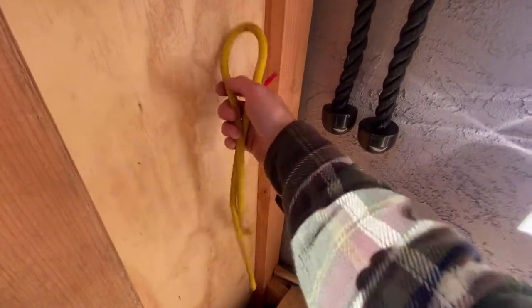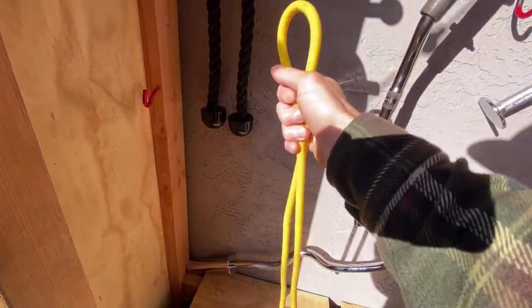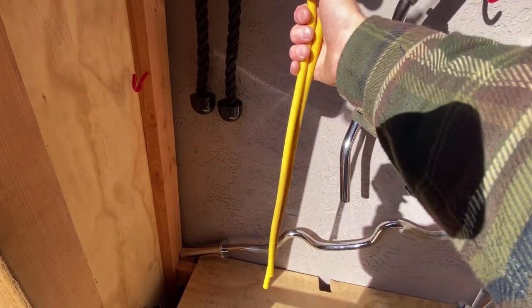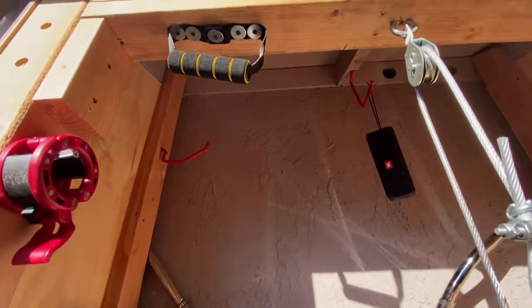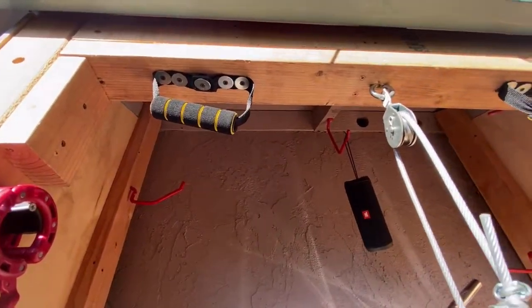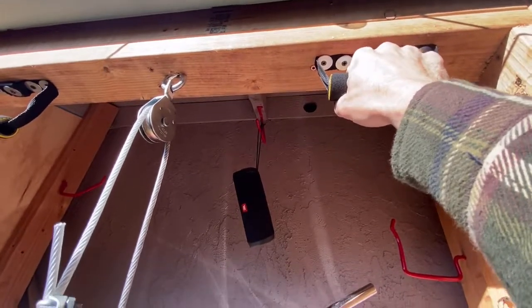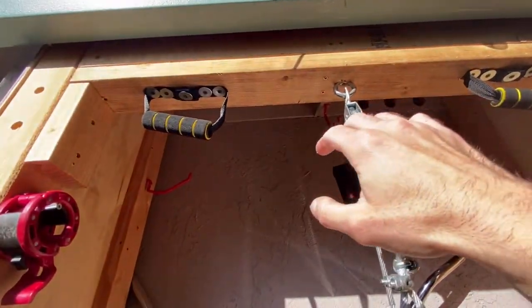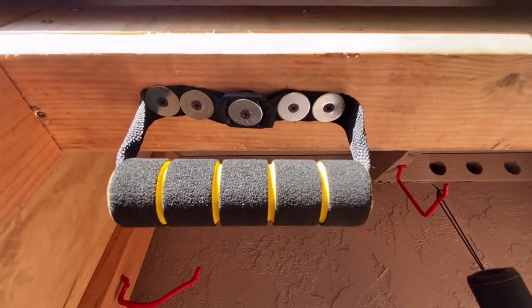Funny story — I had a Gold's Gym band for a long time, and my buddy and I were working out and it broke on him. So I finally figured out a good idea — my meditation has been helping me be super creative. This can actually hold his body weight; he weighs 187 pounds, and all it is, is some screws and washers.